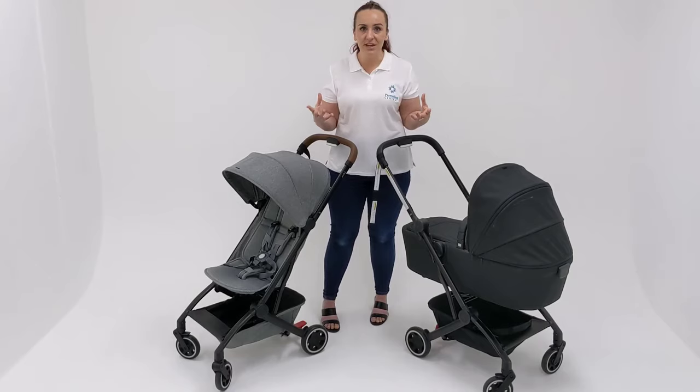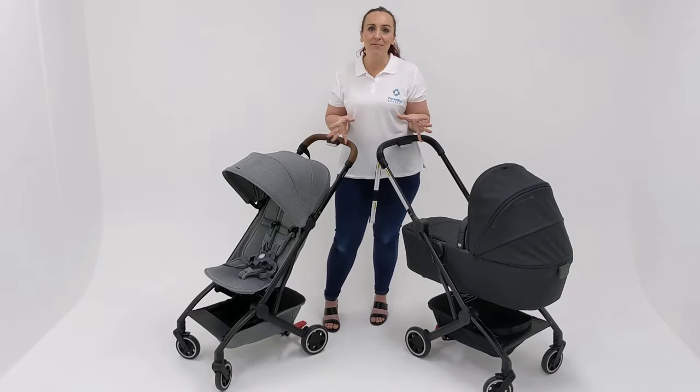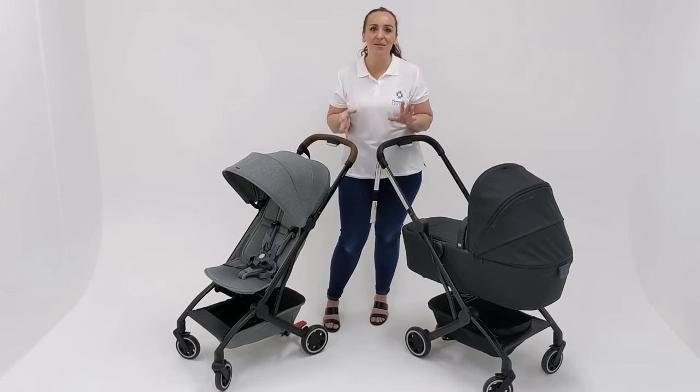I hope you enjoyed this video. If you have any questions about any pram, Jules pram, anything at all, please let me know. Otherwise, don't forget to subscribe for more parenting product reviews. Take care, bye.